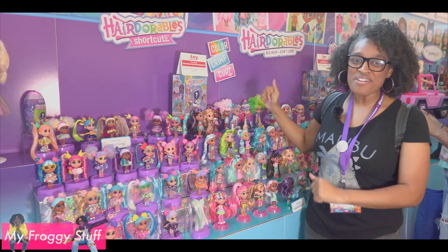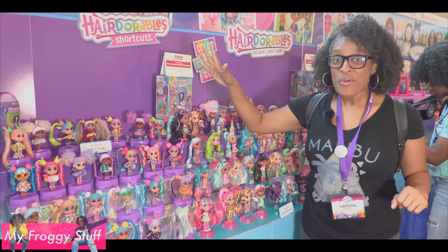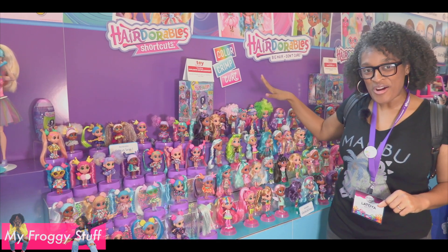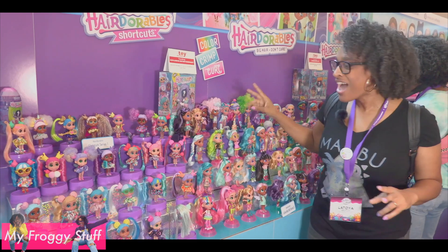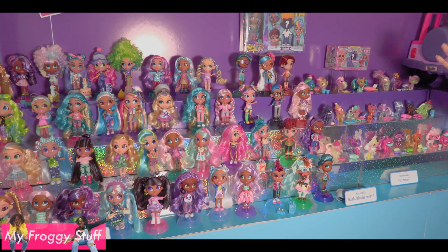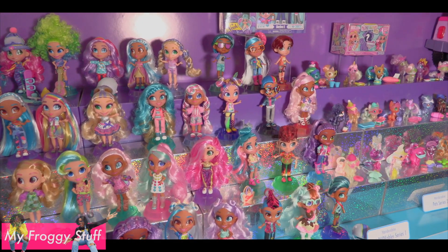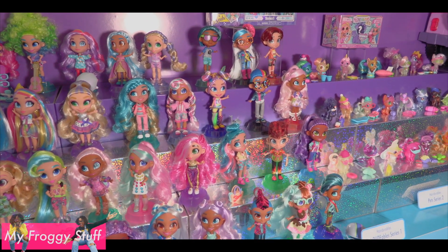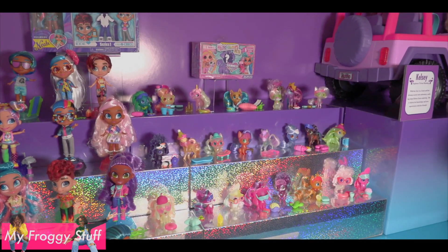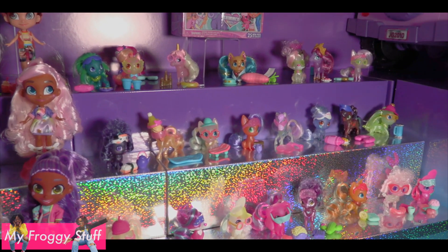Hairdorables! You know we love Hairdorables. They now have Hairdorables Shortcuts — we have a review for that — and Color Crimp and Curl, which is I believe Series 3. A huge line of dolls to collect. We were so excited to be able to open these and unbox them for you all, and now you can see the entire line. Hairdorables Pets Series 2 Shimmer Pets — if you look real close you can see their body has a nice little glitter effect. 25 pets to collect.